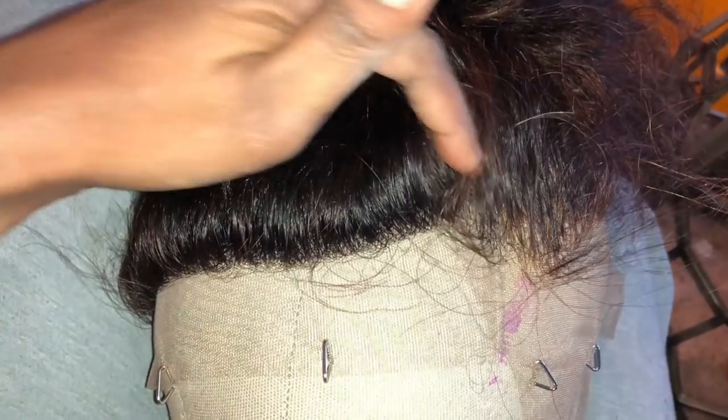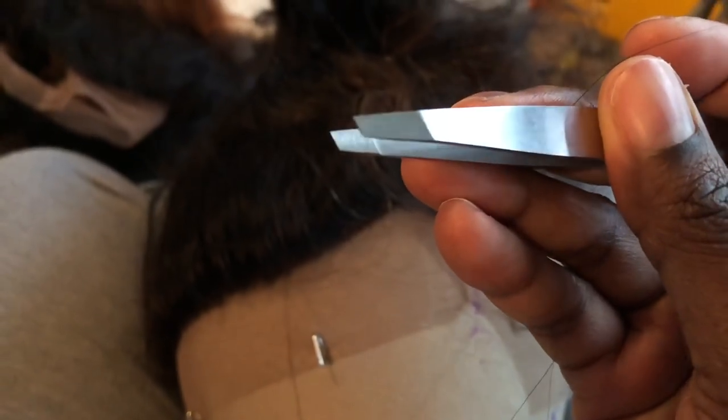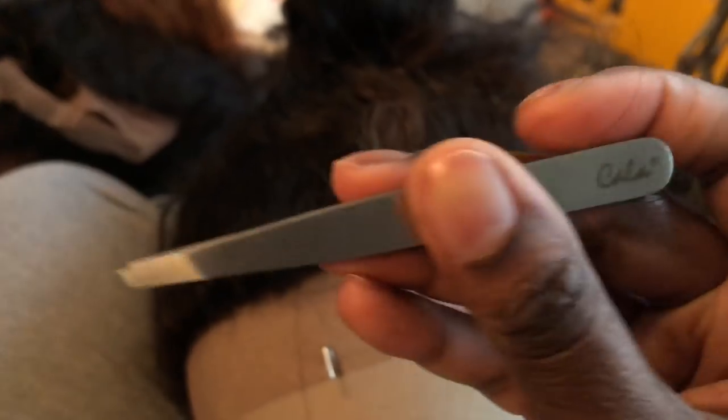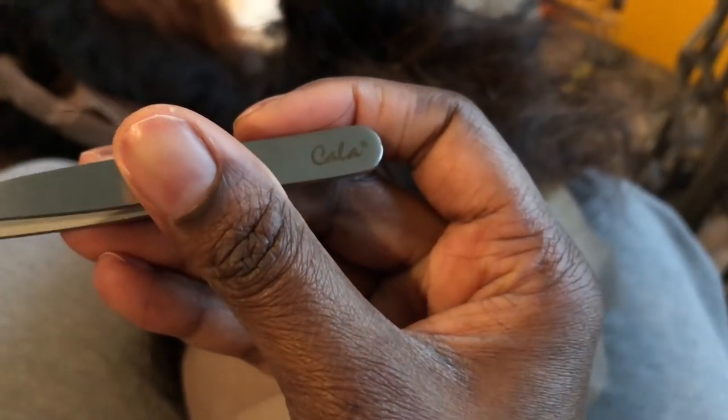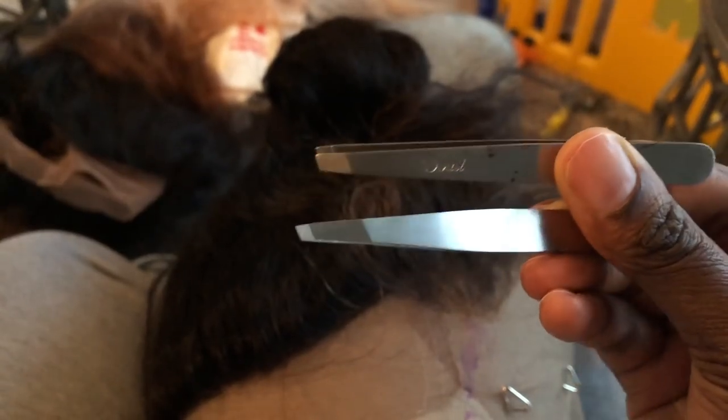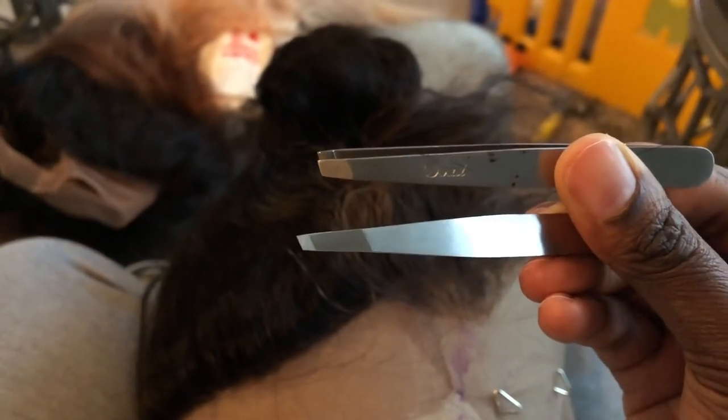The tweezer that I like to use is this one here — it's by Kala — and it's the one that has the longer tip on it. I do have another tweezer I used to use but it's not as good as this one. This one cuts the time in half compared to the other one.